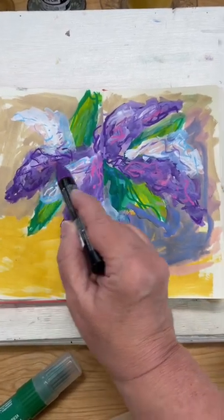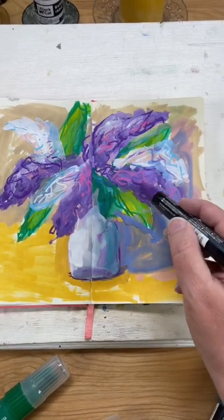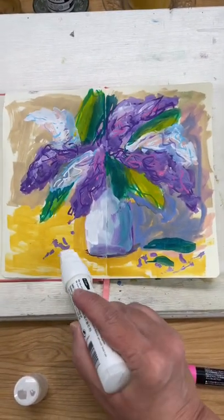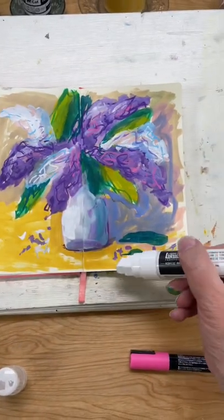They were so fabulous for allowing me to stay loose, actually forcing me to stay loose because I just couldn't get detailed with them. I added some Posca for some gestural lines, but I love the big, fat nibs of the Liquitex markers.